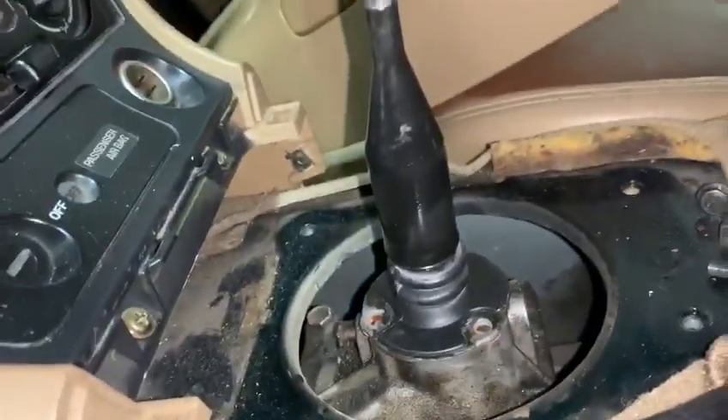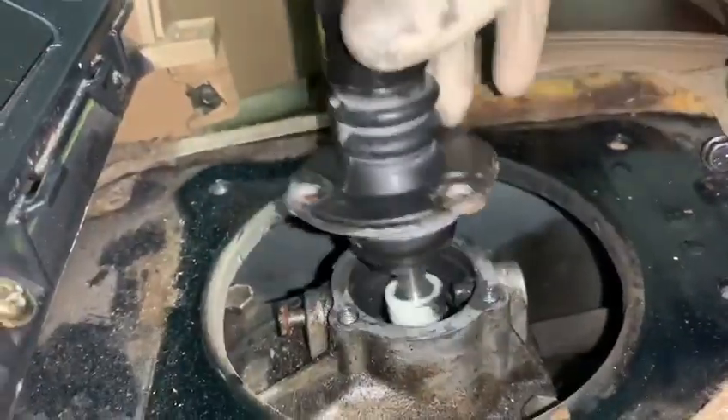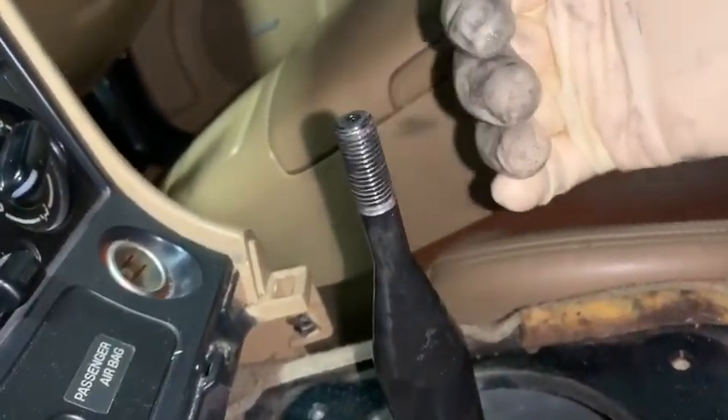Here's another tip when rebuilding your shifter. Some shifters, like this one in particular, will have a little mark on the front. What does that little mark mean? When you pull the shifter out and take a look at it closely, it's angled.